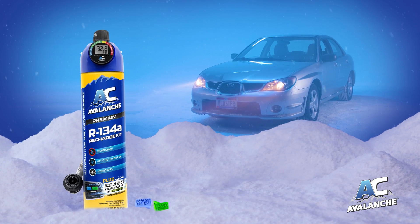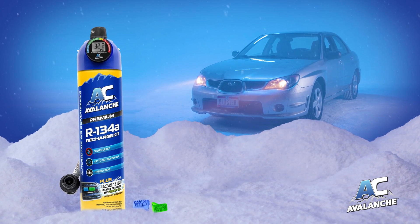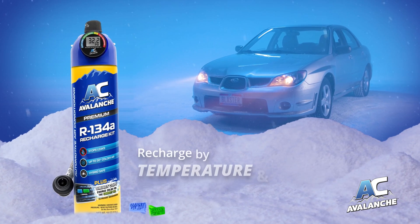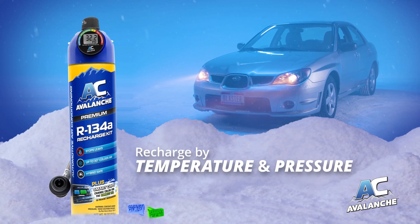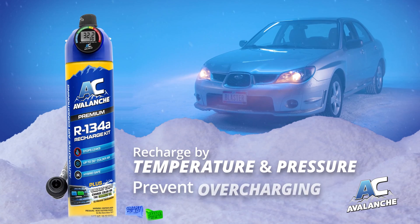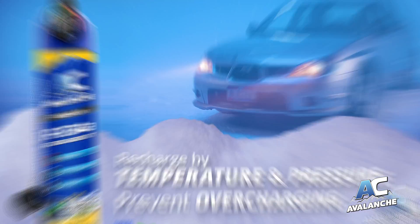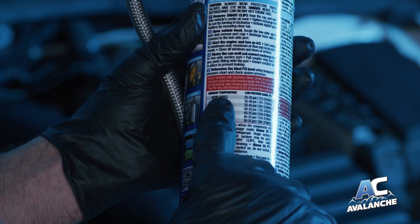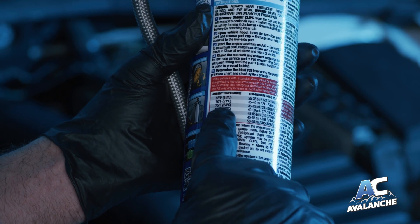AC Avalanche R134A with new smart clips and pressure gauge allow you to recharge using temperature and pressure to ensure an accurate fill and prevent overcharging. To use smart clips and pressure gauge, first review the instructions and pressure chart on the can.